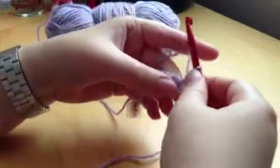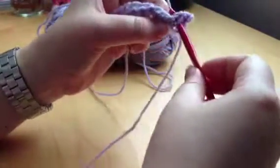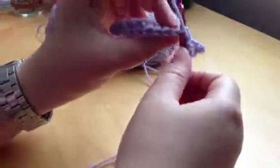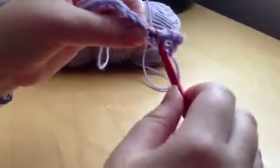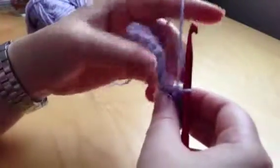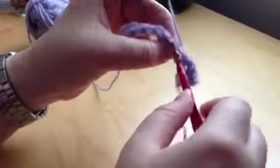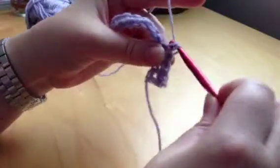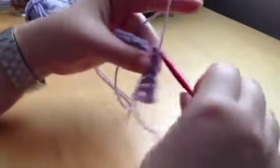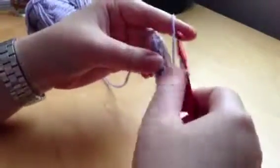Put your hook under the V, pick up your yarn, pull it through — you've got two on the hook — pick up your yarn and pull it through. Put your hook under the V, pick up your yarn, pull it through — you've got two — pull through the two. This isn't the tightest single crochet I've ever done, but I'll just do a little bit more so you can see how it's going to turn out. Just keep doing these stitches, single crocheting across the row.